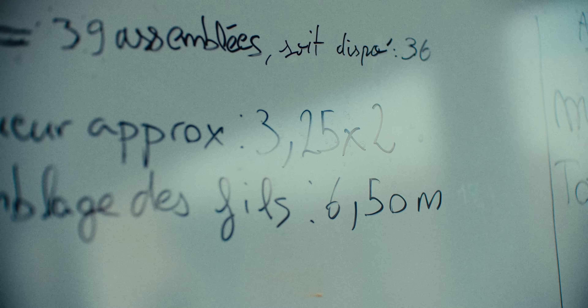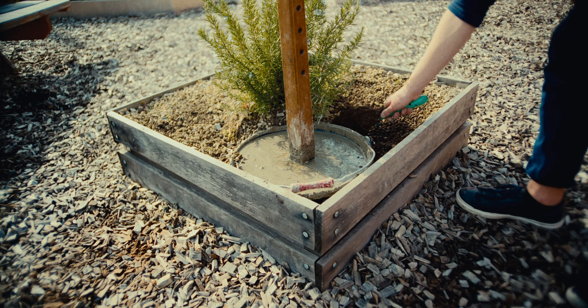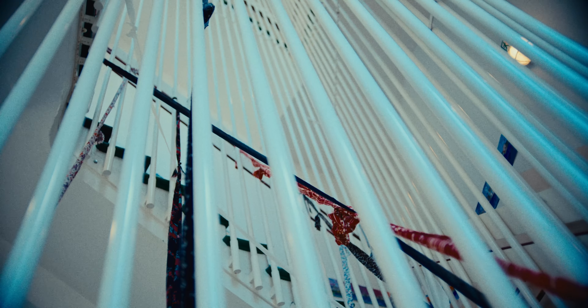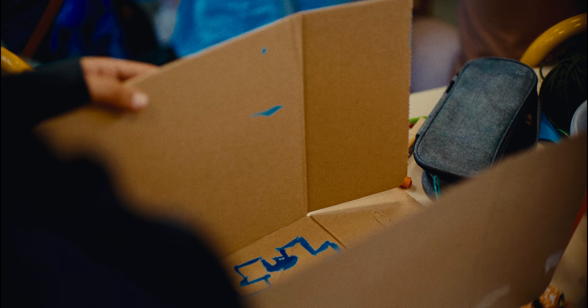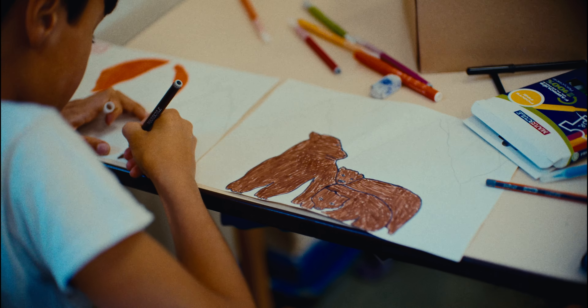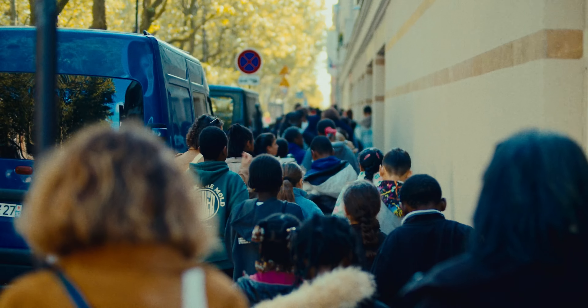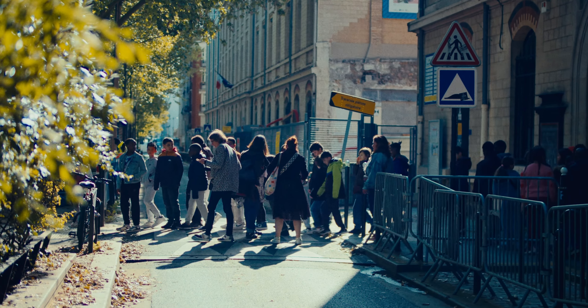C'est l'occasion pour moi d'une transmission qui va venir compléter le cadre de l'enseignement classique scolaire. Cette transmission vise à sensibiliser à une pratique professionnelle. Je considère que ma pratique peut être aussi intéressante que tout autre métier. Ça peut pourquoi pas susciter des vocations. En tout cas, on a utilisé des outils qui sont des outils de l'architecture, avec des relevés de côtes, des mesures avec des décamètres.